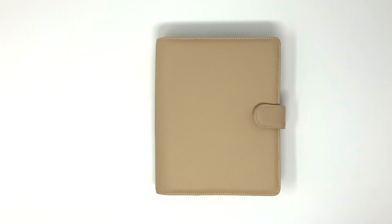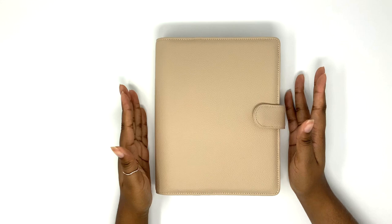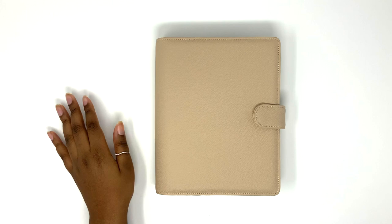Hi everyone, it's Cindy here. Welcome back to my channel. Today I have a flip through for you in my A5 nude planner from Cloth and Paper. If you'd love to see more, please follow me on Instagram at Obsessed with Paper for my decorative planning style, and Cindy P Plans for my minimal planning style.